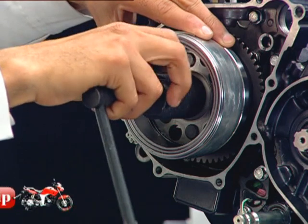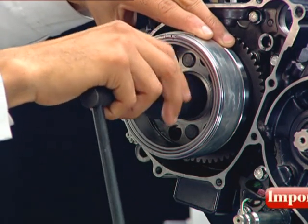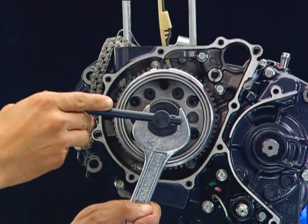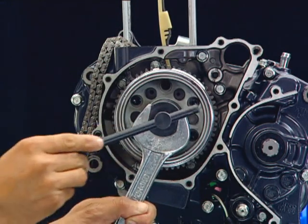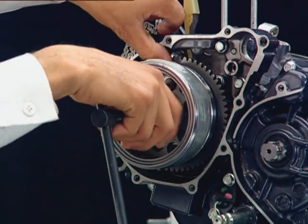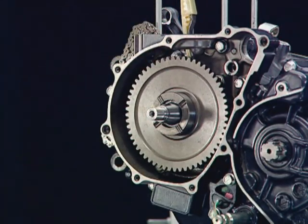The flywheel puller is to be threaded to the maximum distance to avoid any damage to the threads. Hold the flywheel puller as shown and release the flywheel from the crankshaft. Press the starter driven gear and pull the flywheel out of the crankshaft.